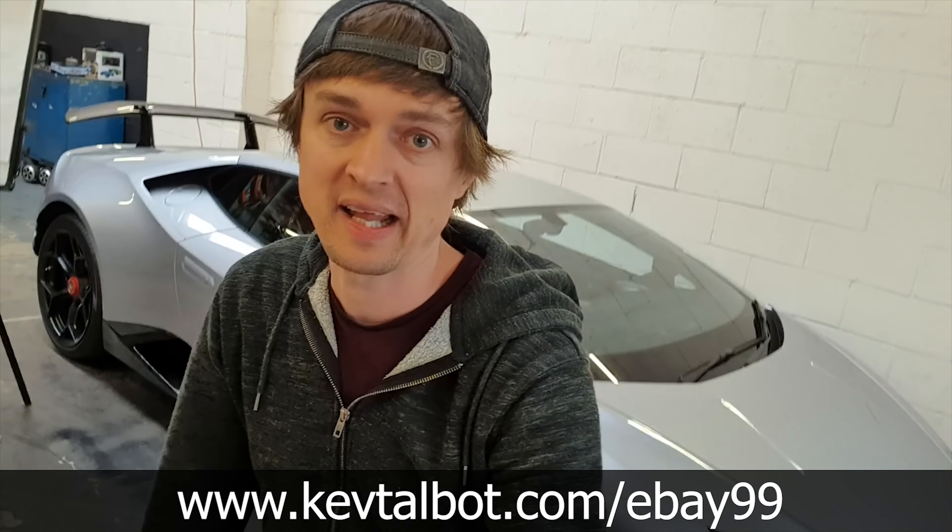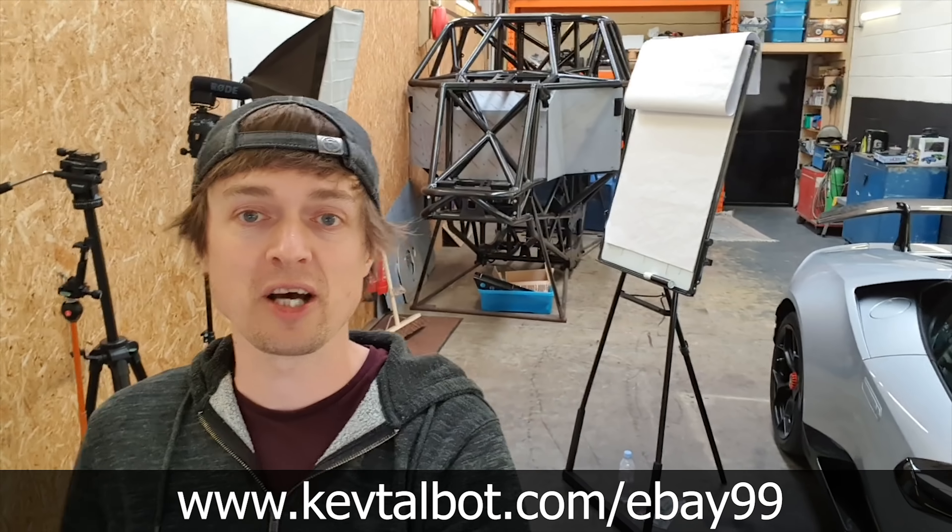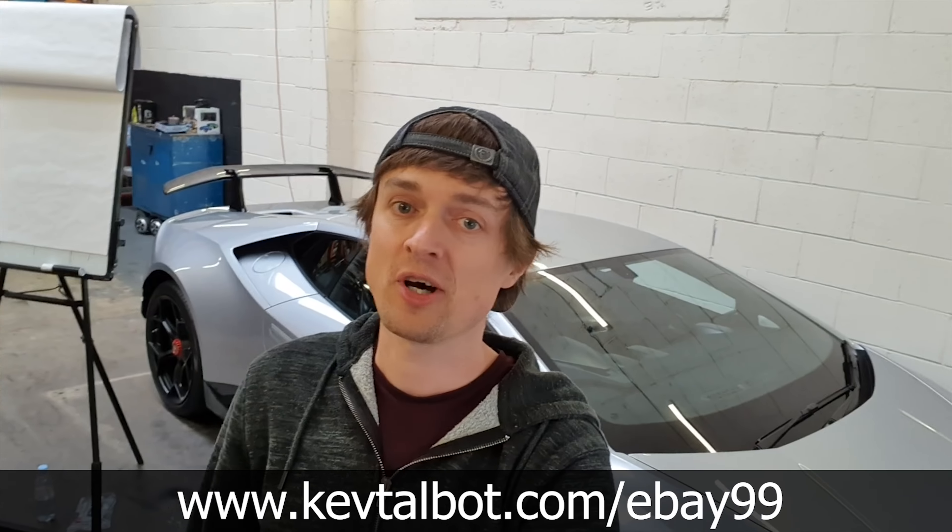In this video I'm going to install a Hobbywing X brushless combo into this TRX4. This is going to make it probably the world's slowest RC car.